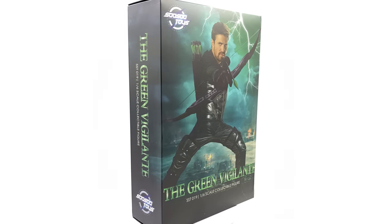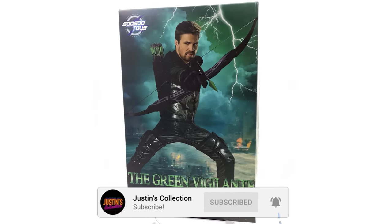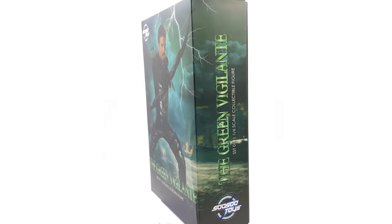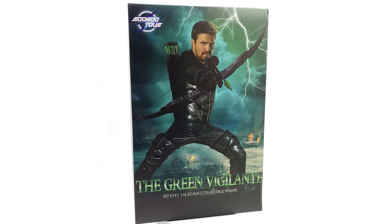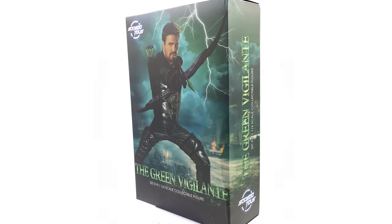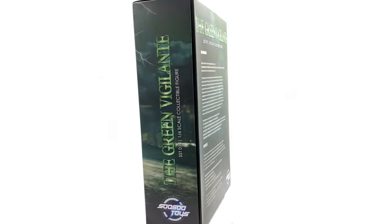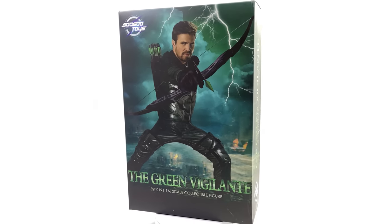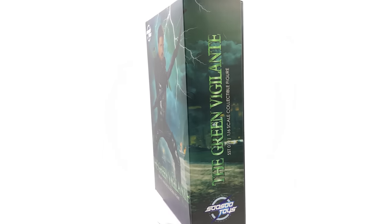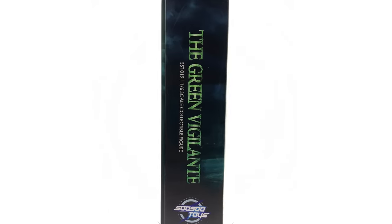Hello ladies and gentlemen and welcome back to my channel for another third-party unlicensed 1/6 scale figure unboxing and review video. Today we're going to be taking a look at the SoSoToys Green Vigilante, aka Oliver Queen, the Green Arrow from the CW TV series. I'm a huge fan of Arrow, specifically the first couple of seasons — it starts to decline in quality after those but this is my first Arrow figure in 1/6 scale, so I'm super excited to open him up.